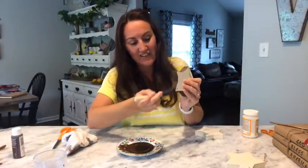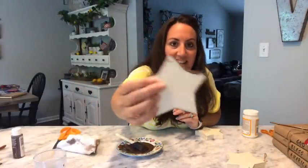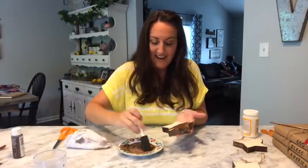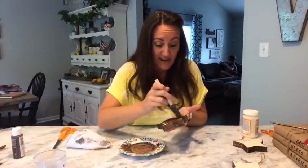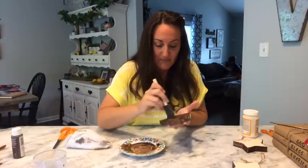I just went ahead and did all those sides. Now I'm just going to wipe it off. I've got all of my sides now stained. I'm going to go ahead and do these real fast — the back side too. Look how pretty! I mean that is just watered-down paint but it looks like I just stained it. It gives it that rustic look — you can see the wood grain details in there. That's it, nice and easy.